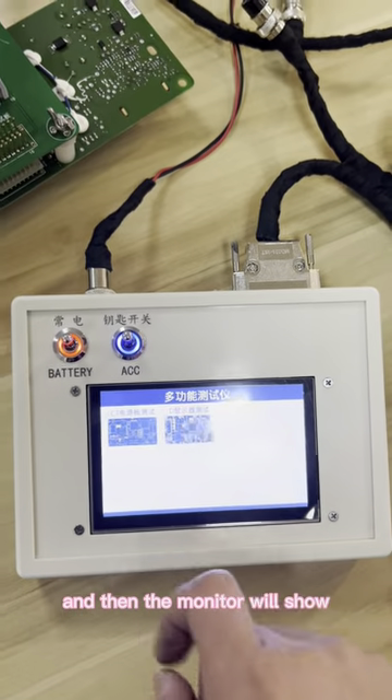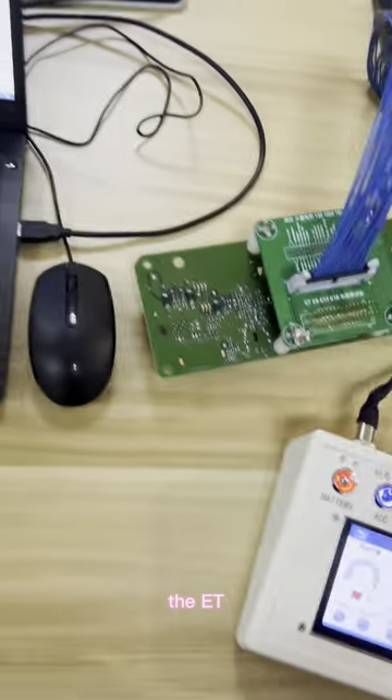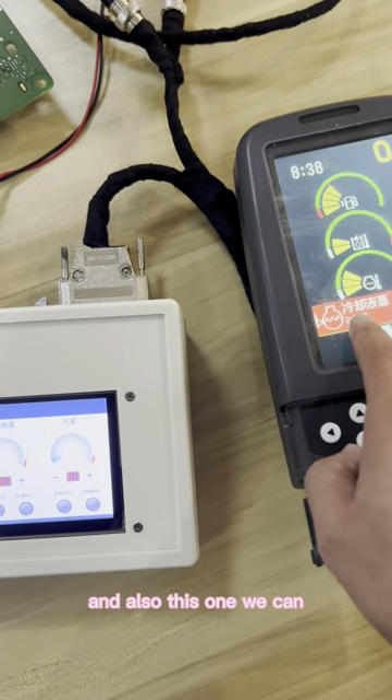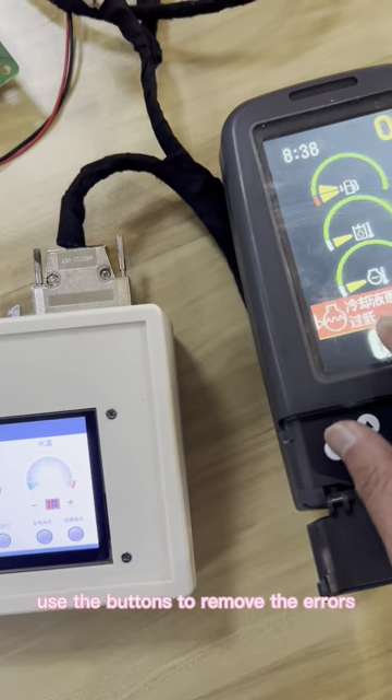We power on, and then the monitor will show. After we test the ET with the CTL, we can use the buttons to remove the errors.